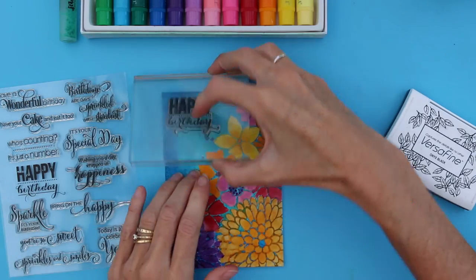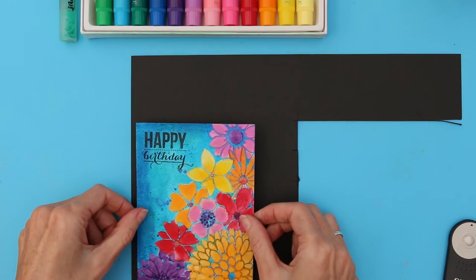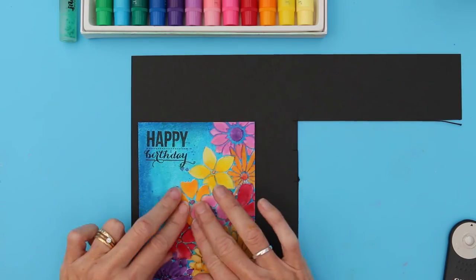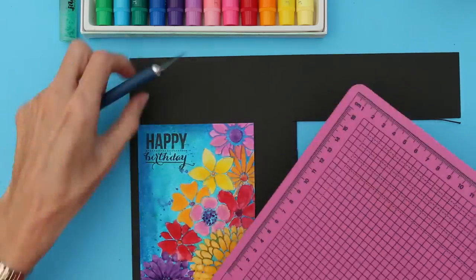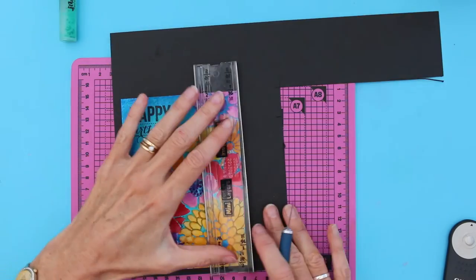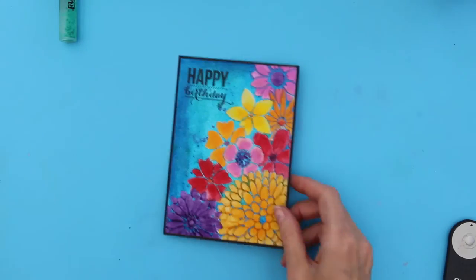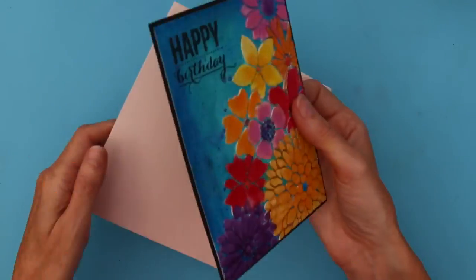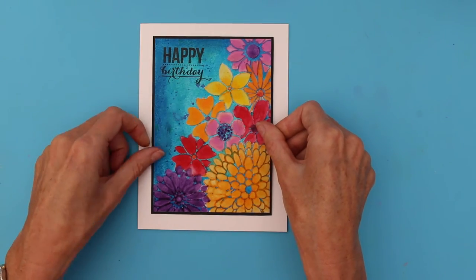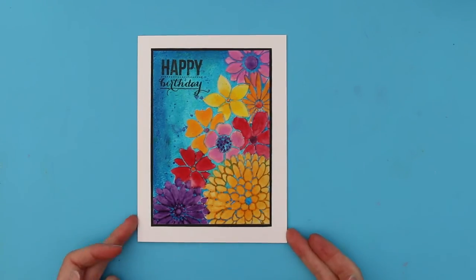This is now ready to mount up onto the card. I'm going to mount my image onto black card stock. I'm going to use a perfect layer — it's a 1/16th of an inch edge — to trim around the card. I now mount this on my card base. And there is our finished design. Thanks for watching.